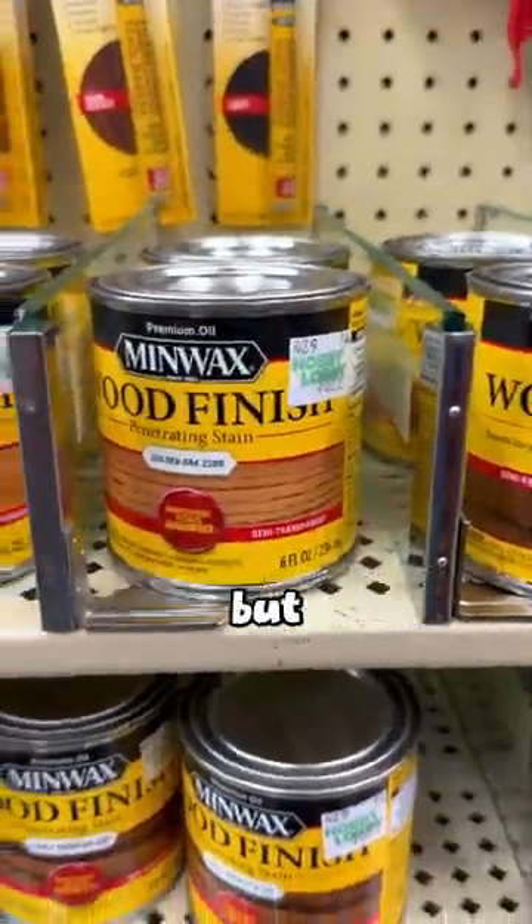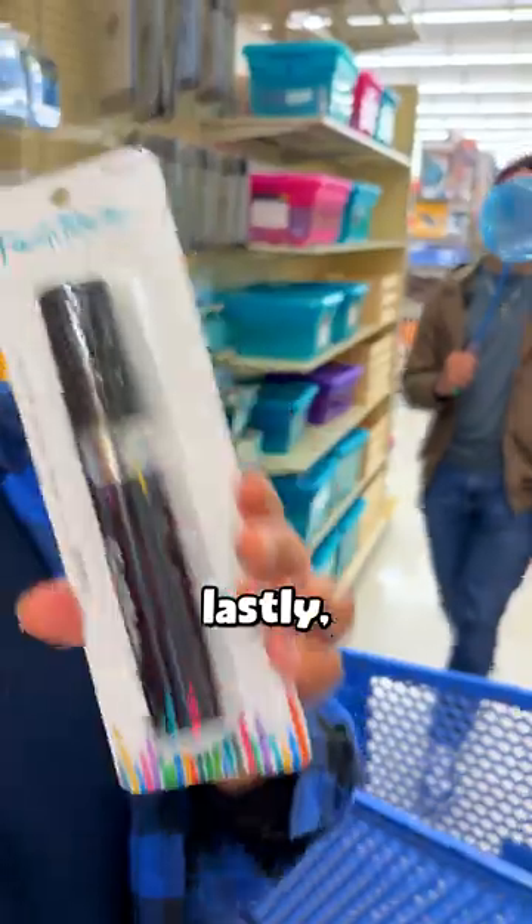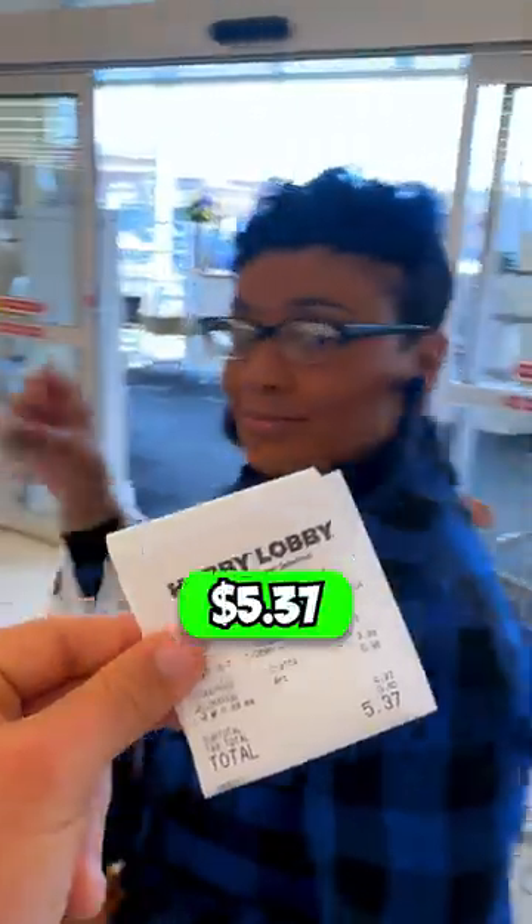Usually we would stain the wood, but to save money, we're going to grab this 50 cent paint. And lastly, this $4 paint marker for a total of $5.37.